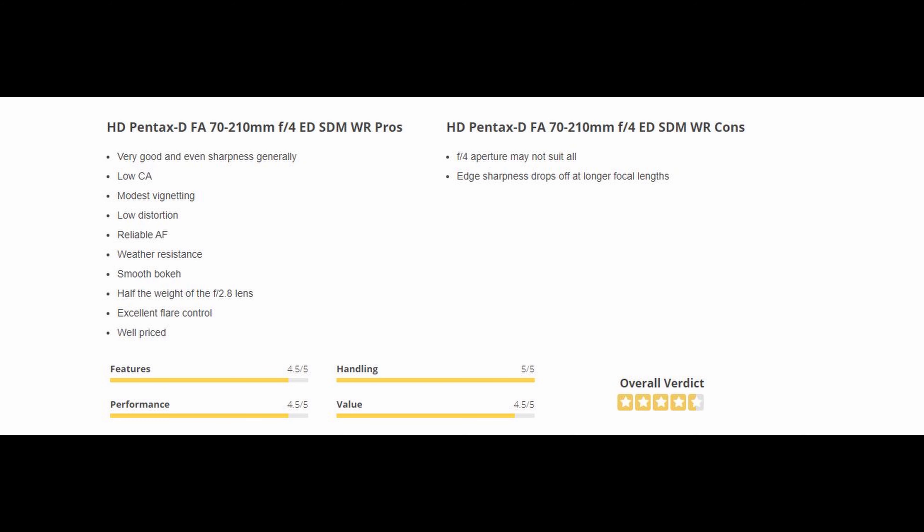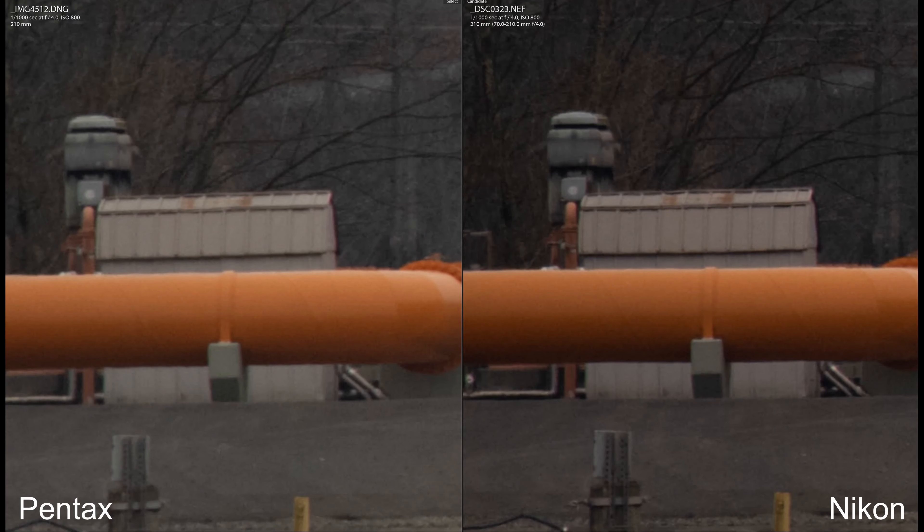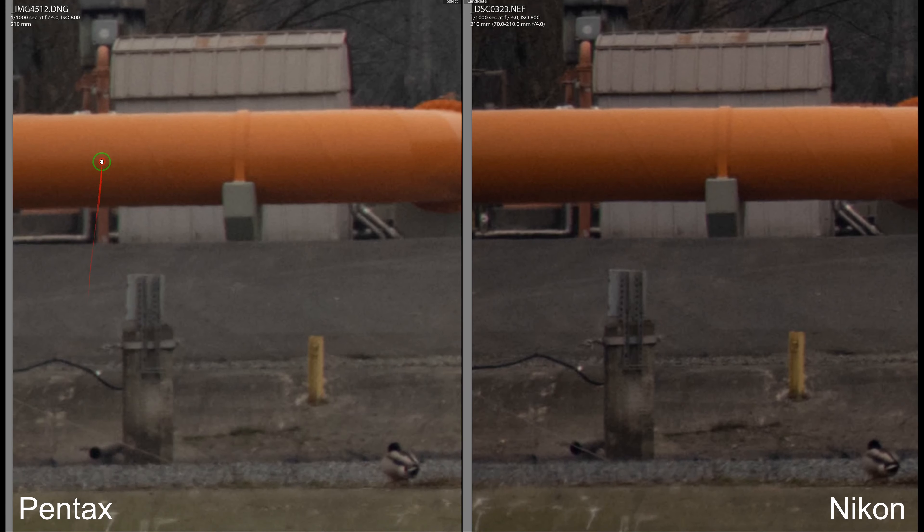F4 aperture may not suit all — that is true, not a lot of people want F4 lenses, that's kind of subjective but it is a con for some people. The last part makes me kind of laugh a little bit: sharpness drops off at the long end. Yeah, it did — you guys saw it, it did drop off. I did shoot at 200, it was soft, it was bad compared to the Tamron. So in conclusion, I guess my review was pretty accurate at this point — I guess we all got the same copy lens. For those people leaving those comments on those threads and forums, hopefully this video kind of smooths things out. It's not looking too good — you got a grade B lens that has great autofocus but it's soft on the long end. There you have it, that's what my review basically said.